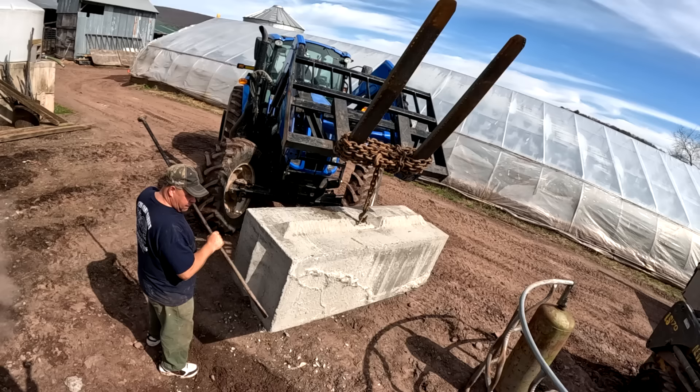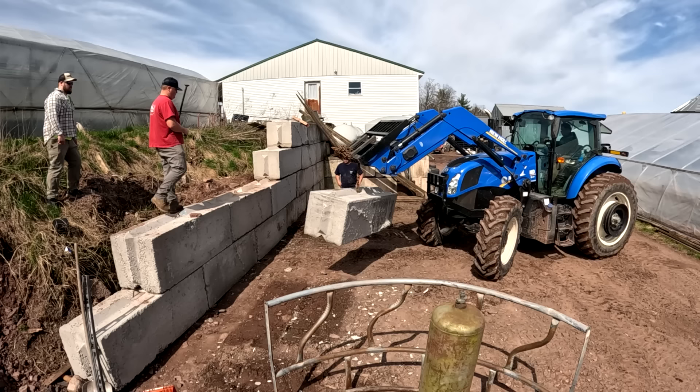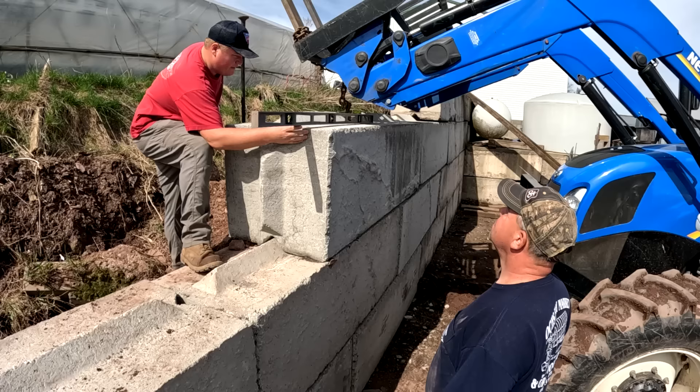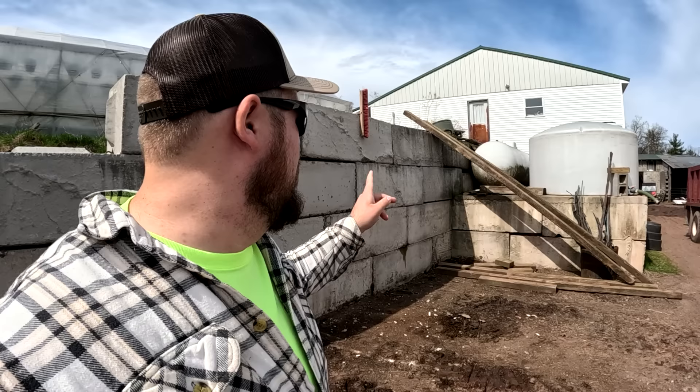There are a few things we have to keep in mind while working with these large blocks. Number one: these are big and heavy and it'd be easy to hurt yourself, so we're doing our best to be careful. We've put quite a few of these blocks into place in our lifetime and we're getting pretty good at it. These blocks would be really nice if they were all the same shape and size, but they're not. When you're trying to keep everything even, it can be annoying and frustrating, but it's going to be a barn where we'll have animals — and that's what you have to remember. It doesn't have to be perfect.